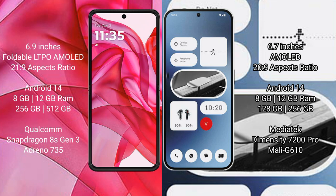The Motorola Razr 50 Ultra comes with 8GB or 12GB RAM and 256GB or 512GB internal storage, powered by the Qualcomm Snapdragon 8s Gen 3 processor with an Adreno 735 GPU.